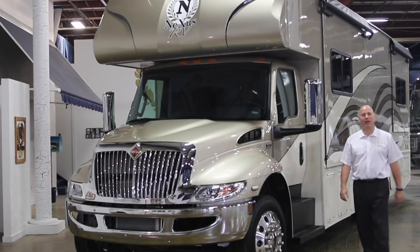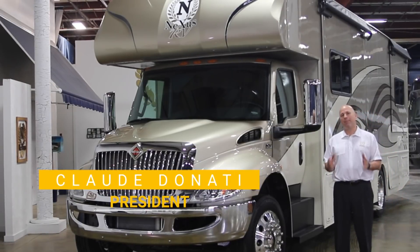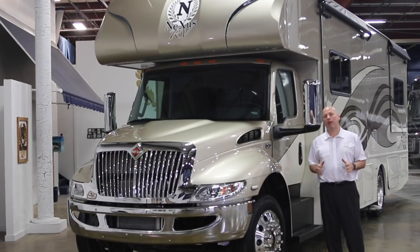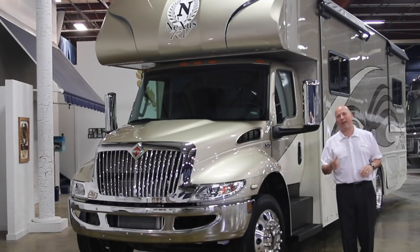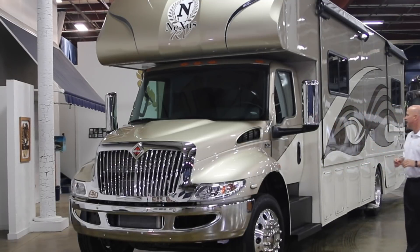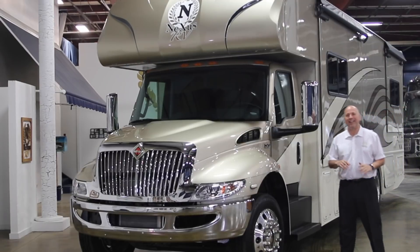Hi, welcome again to Elkhart, Indiana. Claude Donati here inside our showroom where we perform camping simulation. Today I'm giving you an outside walk around on the awesome Wraith Super C, and this floor plan is a 33W — the best floor plan in the industry.